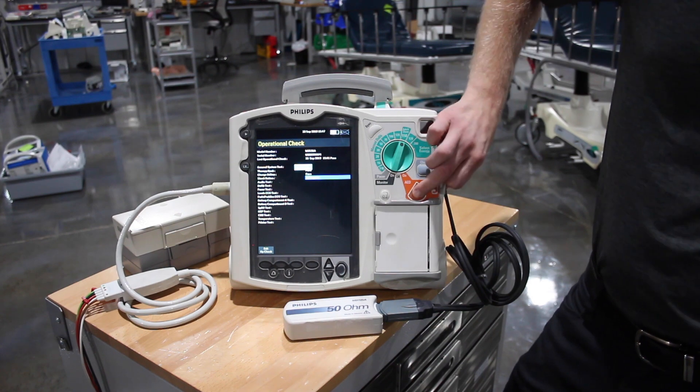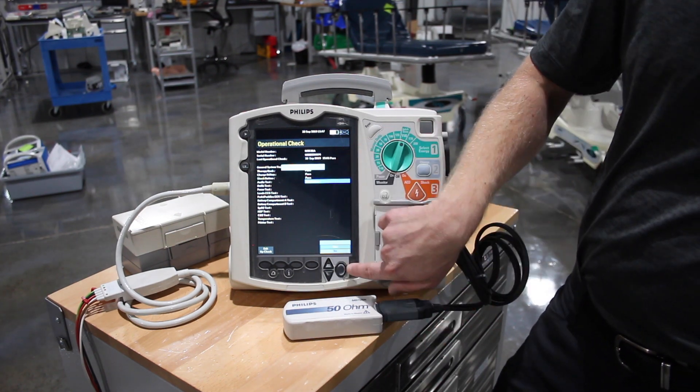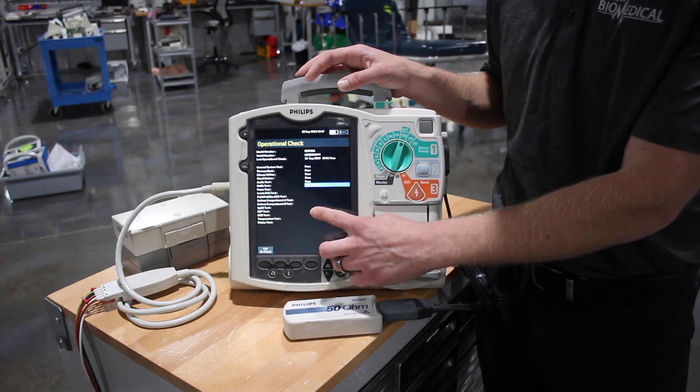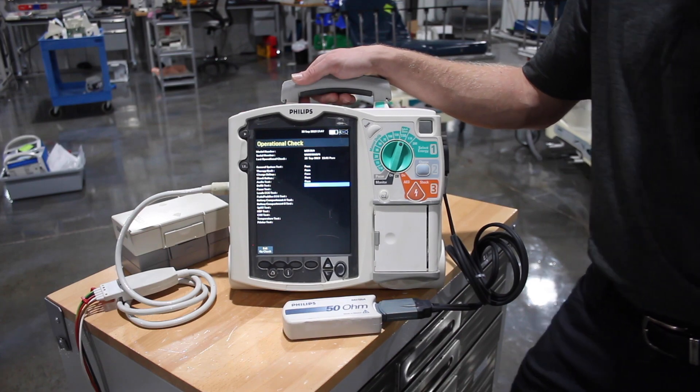It charges up to five joules, shock into the test load, and asks if we heard the shock. We'll say yes, and then it's going to finish testing the rest of your parameters all the way down to your printer and give you a printout of your test.